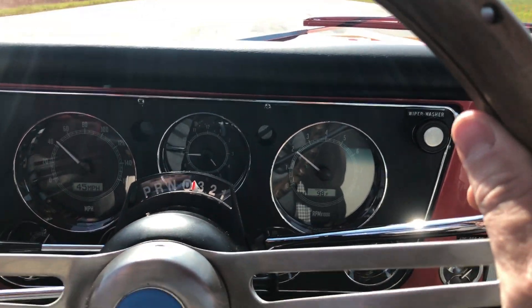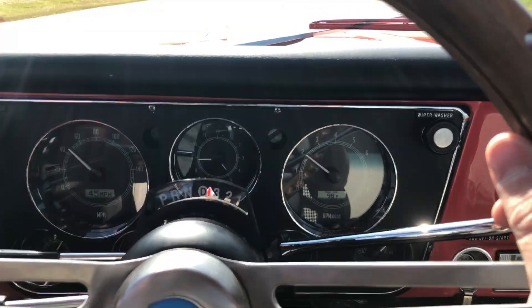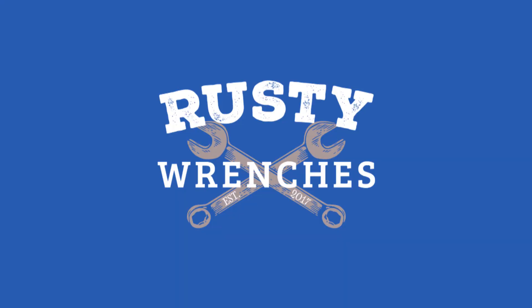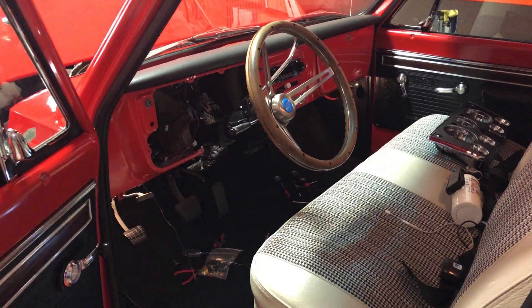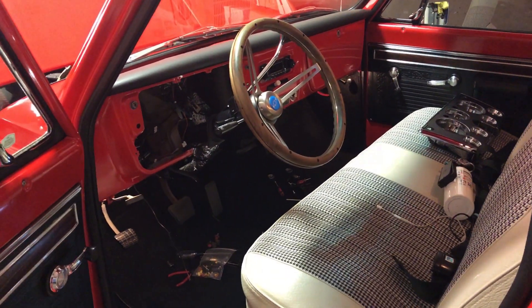Oh man, that cruise control sure is nice — got everything working in today's video. We're back on the project, cruise control part two.